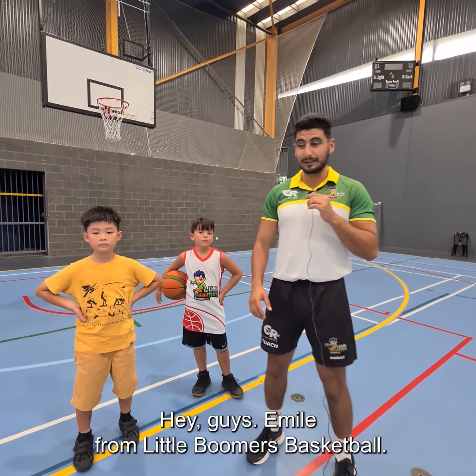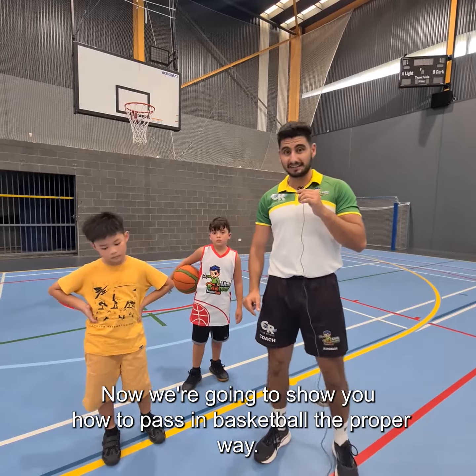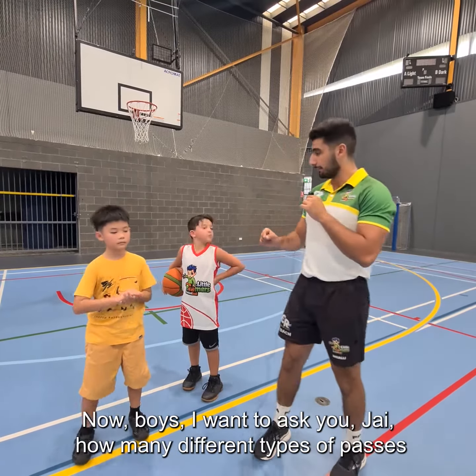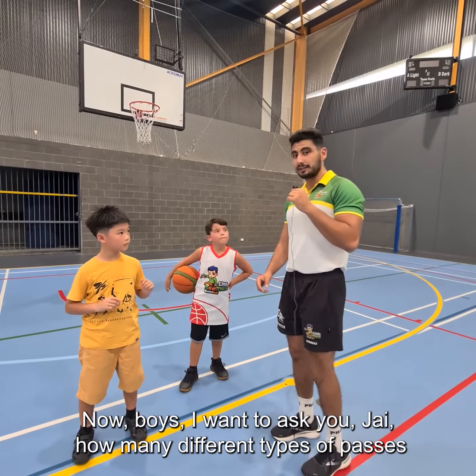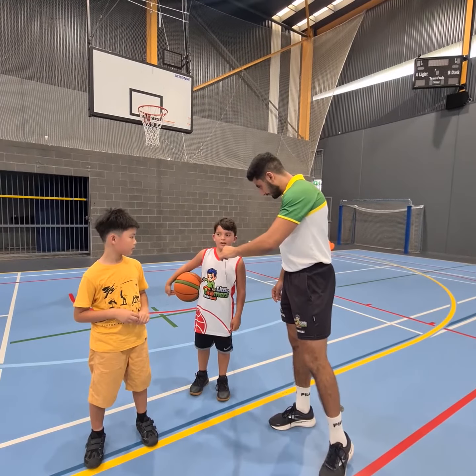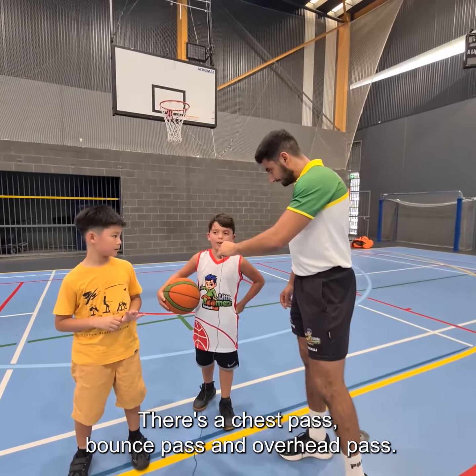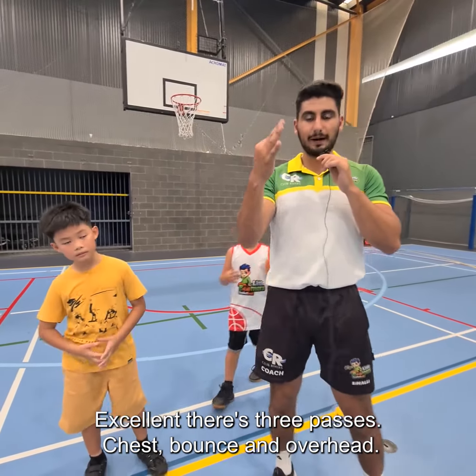Hey guys, Emil from Little Boomers Basketball. I'm here with Curtis and Joy. We're going to show you how to pass in basketball the proper way. Now boys, Joy, how many different types of passes do we have in basketball? There's a chest pass, a bounce pass, and an overhead pass. Excellent — there's three passes.